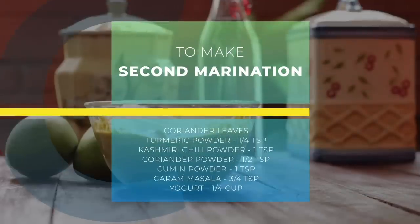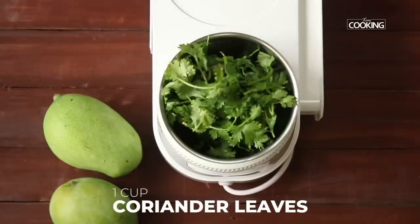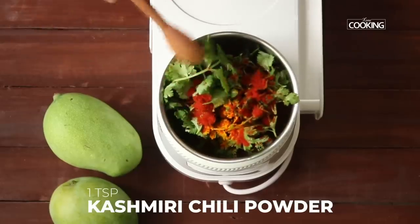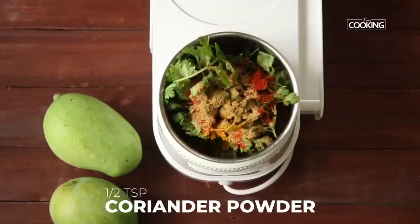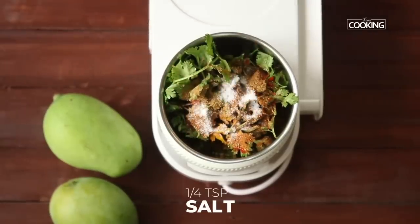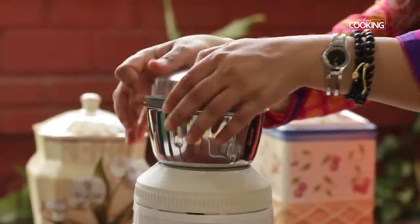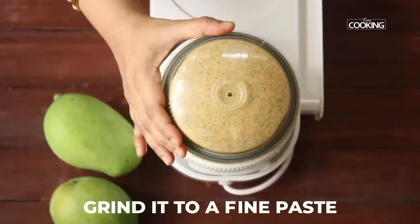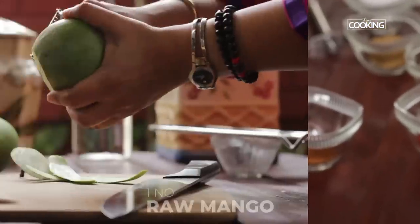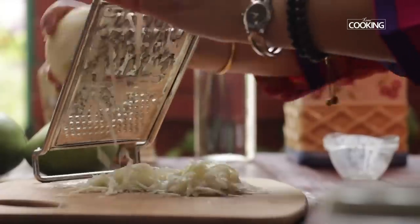For the second marinade, I'm using one cup of fresh coriander leaves, quarter teaspoon turmeric, one teaspoon Kashmiri chili powder, half teaspoon coriander powder, one teaspoon cumin powder, three-fourths teaspoon garam masala, quarter teaspoon salt, and quarter cup thick fresh yogurt. Grind this together to a fine paste. I've also taken one raw mango — this is the key ingredient. Skin the mango and grate it, then grind to a nice fine paste, adding a teaspoon or two of water if needed.